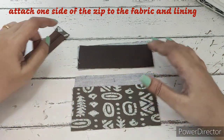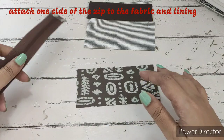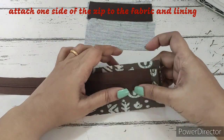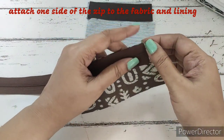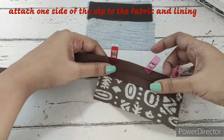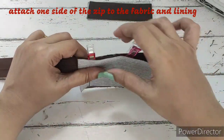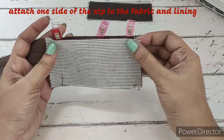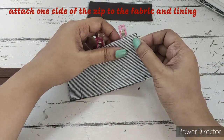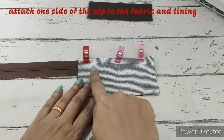For attaching the zip tab, we have the body of the main fabric — the front part. This has only been fused with interfacing, right side facing up. Now the zip will be facing down, right side facing down, and we'll be attaching it like this, aligning it from the side and the top. Now we'll take the lining fabric, again right side facing right side, align it from the side and the top, clip it in place, and we'll make a straight stitch over here.